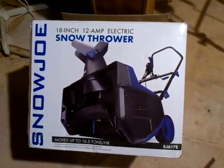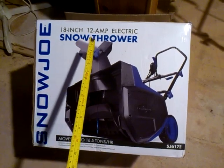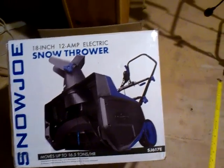Hey now, Rodney R. Dixon here, and this is my first impression review of the Snow Joe 18-inch 12-amp electric snow thrower, model SJ617E.